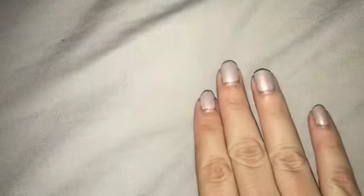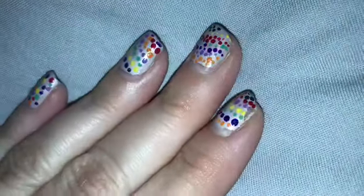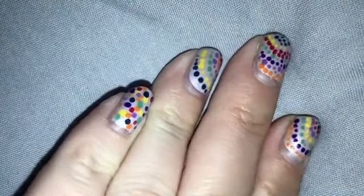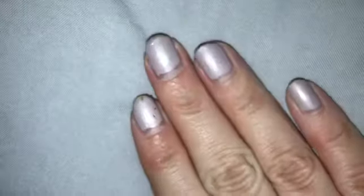My right hand is significantly worse than the left hand because the right hand is the one I usually clean with. But other than that I wouldn't say there was too much — it's just like little bits of dinks taken out of my nails. I actually really like this.